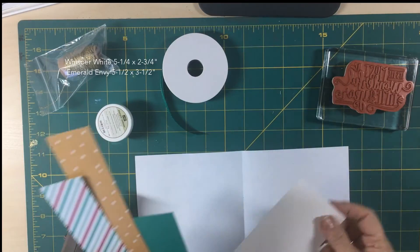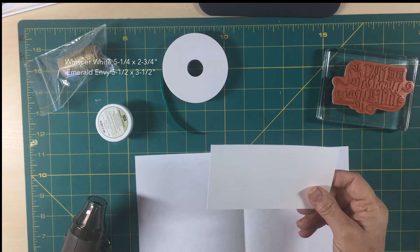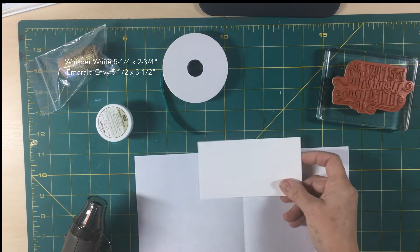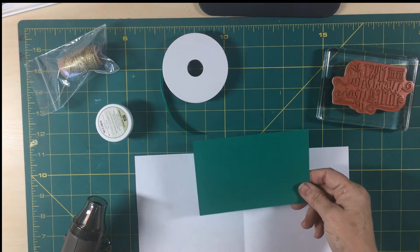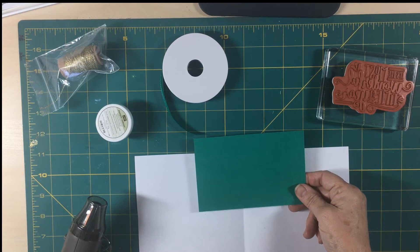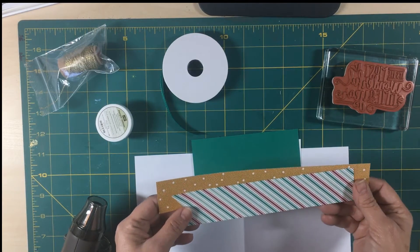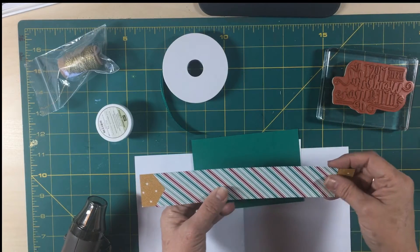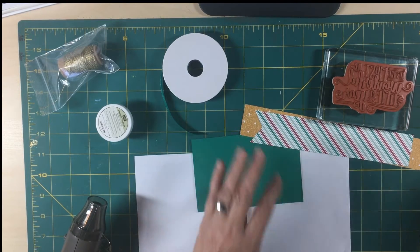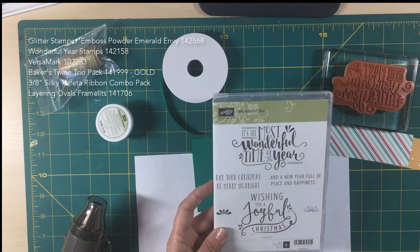For the last part of the wreath, I have a whisper white piece cut at 5¼ by 2¾. I have an emerald envy piece cut at 5½ by 3½. And I have two scraps left over — they're 1½ inches and they can be any length that you want. I'm going to be using the Wonderful Year stamp set.